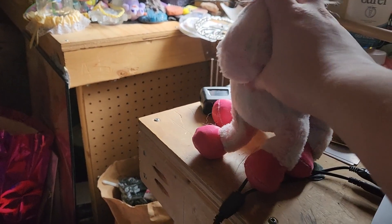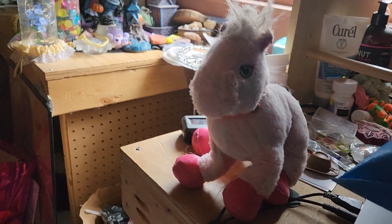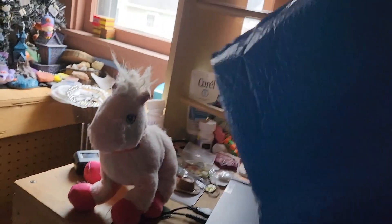Hey guys, it's me, Rockford76 here, and I'm here with another unboxing video. So as you can see, I have the pad right here. So we're gonna open it.